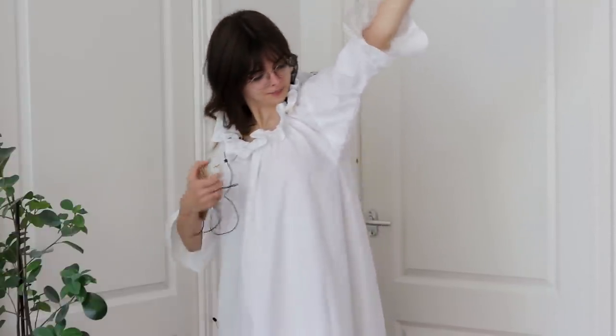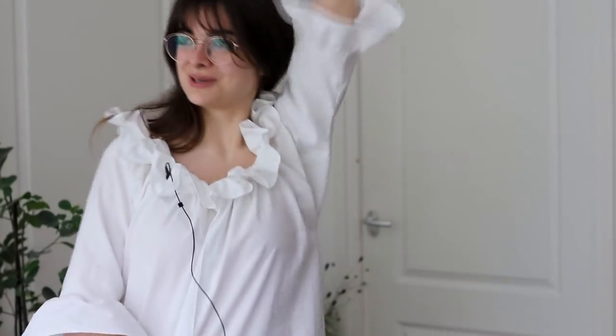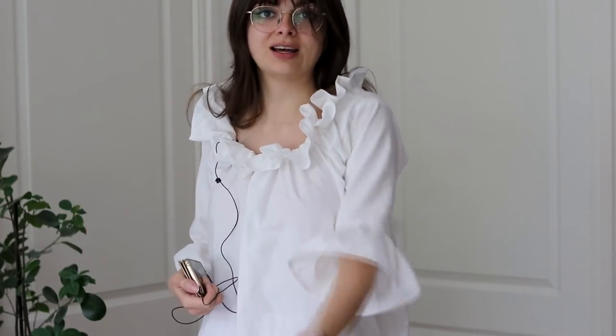There's this triangle underneath the armpits that makes you super mobile and able to move your arms in all directions, which is incredible and very different from all the vintage stuff I've made that barely allows you to lift your arms at all. Love this!